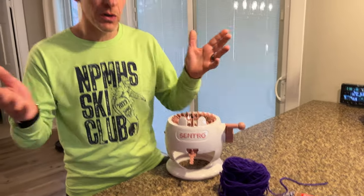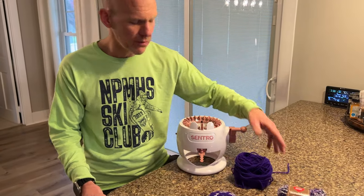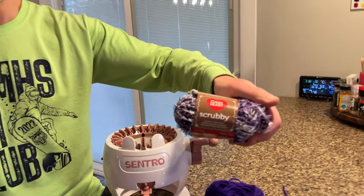Hello, this is Scott and today I'm going to show you how to make these really easy dish scrubbies on your Centro plastic knitting machine. You could also use an Addi for this project. It's a very simple project. All you need is some regular size 4 yarn, or 3, or whatever you're used to using in your machine, and some optional scrubby yarn.